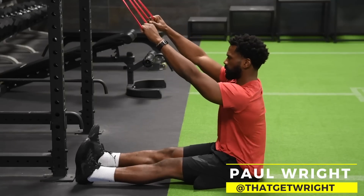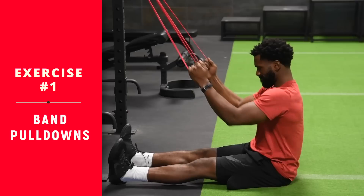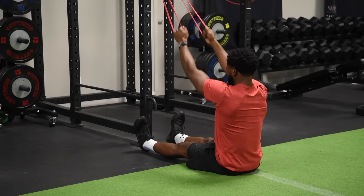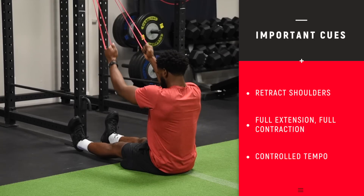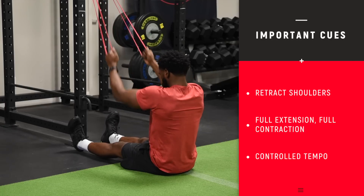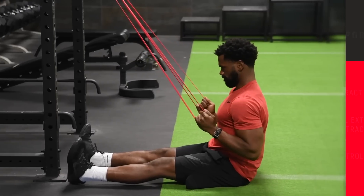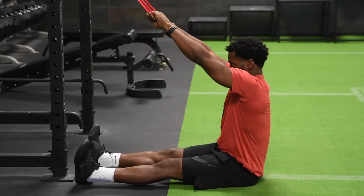We're into a lat pulldown with the rubber band. When you pull down, you want to make sure you keep the chest puffed up, retract the shoulders, and squeeze the shoulder blades back. Chest is up, shoulder blades are back, driving those elbows down and back as you do this row. Good controlled repetitions — full extension, full contraction. That means you stretch the arms all the way out at the top and pull them all the way down and back at the bottom. You can do this standing, but we recommend sitting down since most people won't have somewhere to anchor it up really high. If you do have a high anchor point, you can do these standing also.